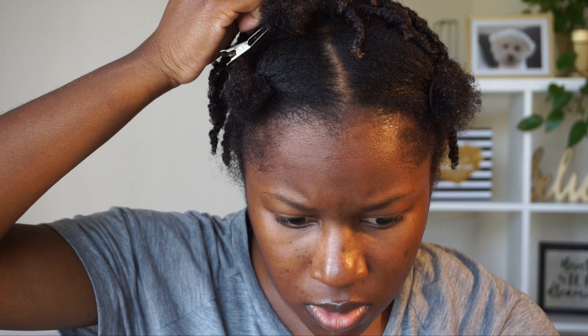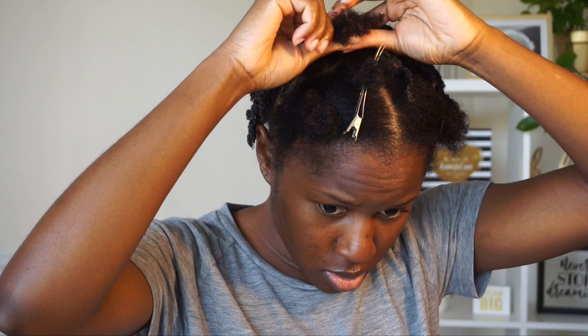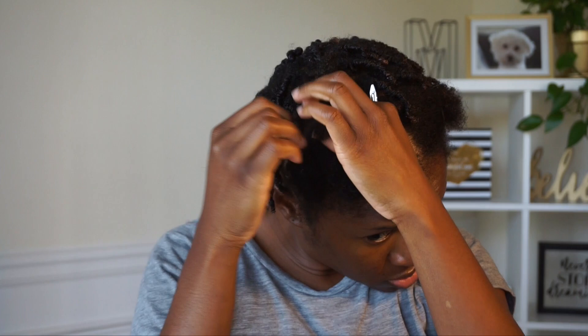It took me about 30 minutes to twist the back section of my hair — so not long at all. Like I said, I like to do this so that I can detangle my hair thoroughly. This style is nice because you can leave it in for a while.